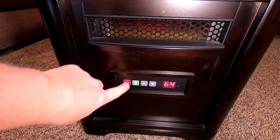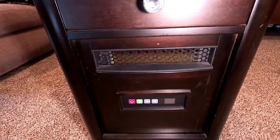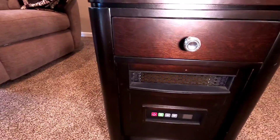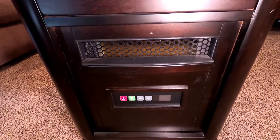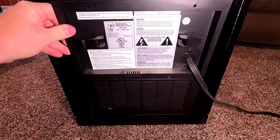Another thing: when you turn these things off, the fan is going to continue to run. You don't want that heating element to just sit there — you want air to continue to cross it for a while. So you've got to leave it plugged in; the fan will turn off eventually, but it's going to continue to blow some hot air even after you've turned it off.